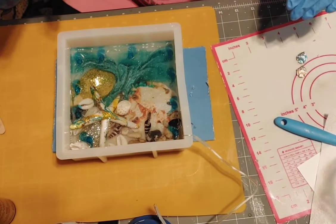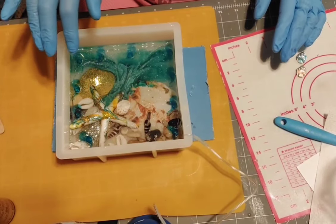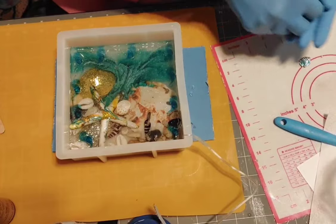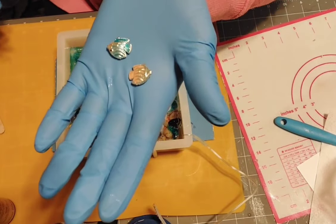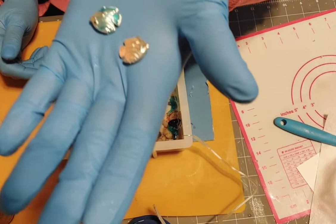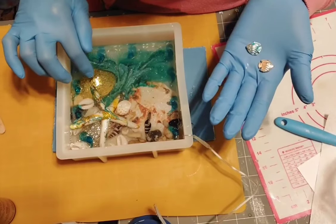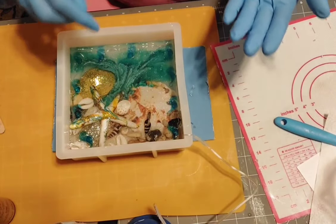I'll let this dry overnight because it's late, and then I'll put the last coat on — there's almost about an inch left, might take one or two more pours. Once this has cured, I have these little fish — they were charms from a huge package I received from Crafty Leo. I knew that stuff would come in handy. I'm going to put these two fish on the shells, one on the gold shell and one on the sand dollar, and that's going to give it a 3D look.